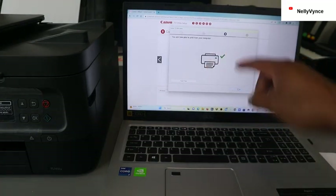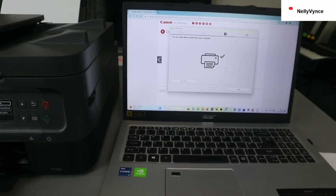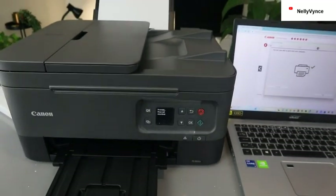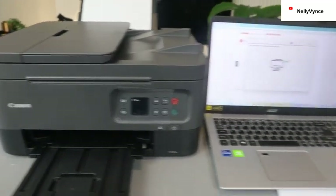You are now able to print from this computer — you can do a test print. The data has been sent to the printer, click OK. Now it's printing — please wait momentarily. It's going to print out the test print.